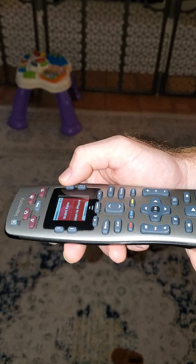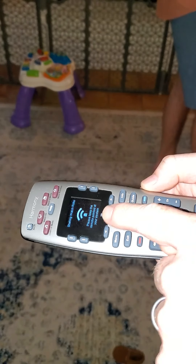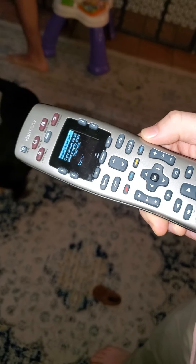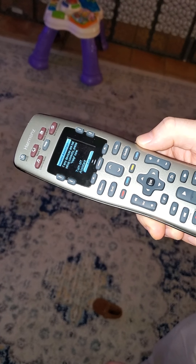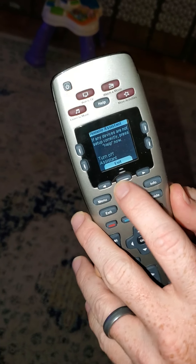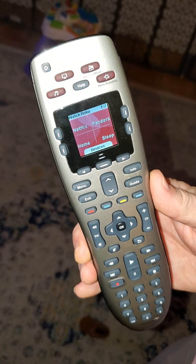You point it at the system, push the button, and what you'll notice — see how it's got like almost a Wi-Fi signal on there? It's telling you that it's doing its thing. Now it's done. So you don't move the remote until that screen looks like this. And now you can just push this center button to exit, and you're ready to go.